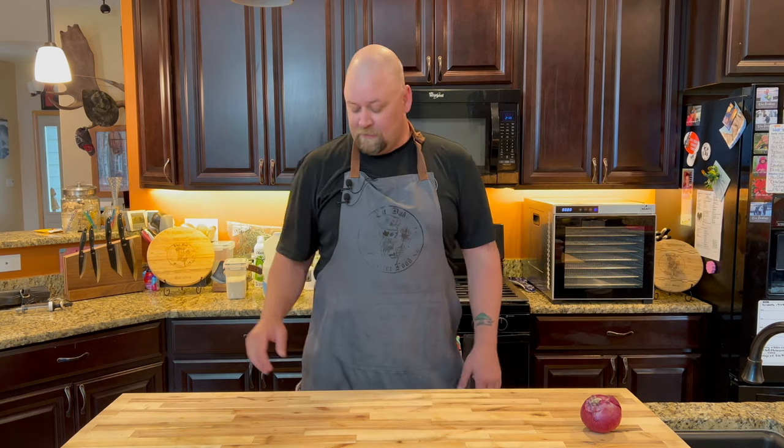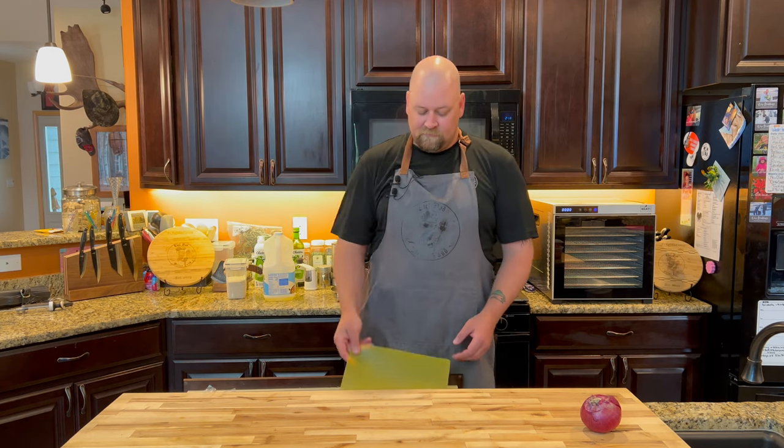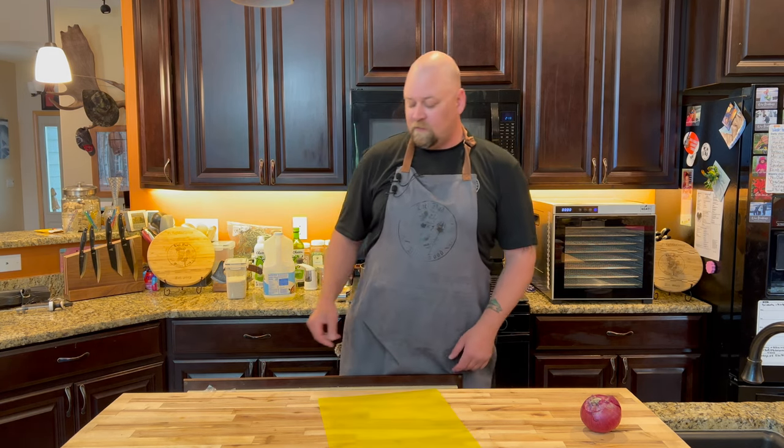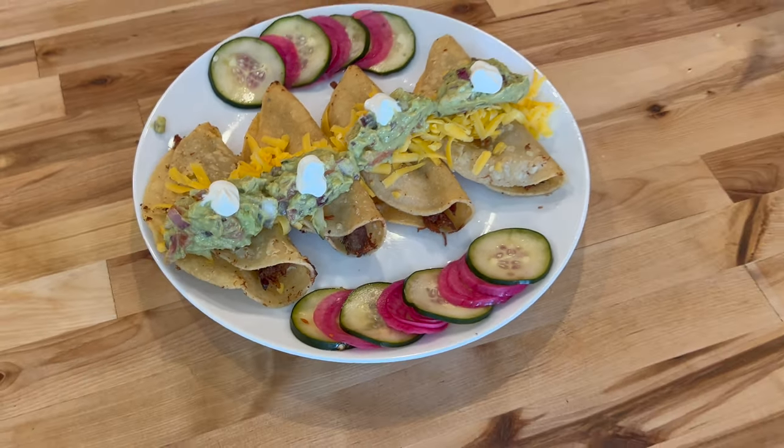We're going to be controversial here — we're going to make authentic guacamole. I know everybody's going to say that's not authentic, but chances are the origination of guacamole came from whatever was in the fridge added in with some avocados. Hey everybody, I'm Chef Dad and this is my pulled pork tacos with my amazing Chef Dad guacamole.